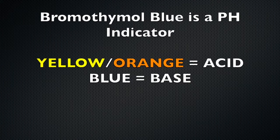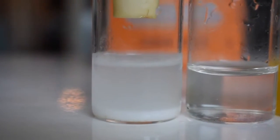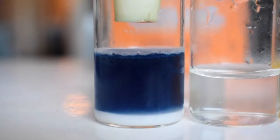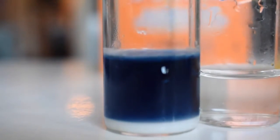Bromothymol Blue acts as a pH indicator. If the solution turns yellow, that means it's an acid, and if it turns blue, that means it's a base. So let's see what happens. The baking soda and water solution turned blue, which means the baking soda is — what — an acid or a base?